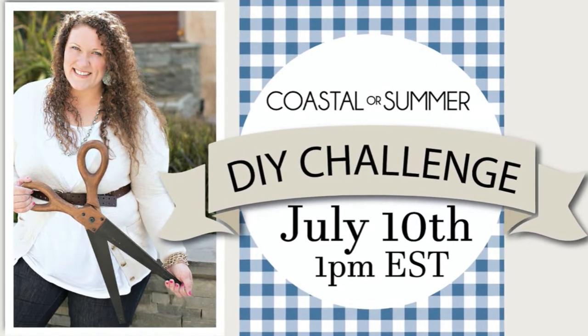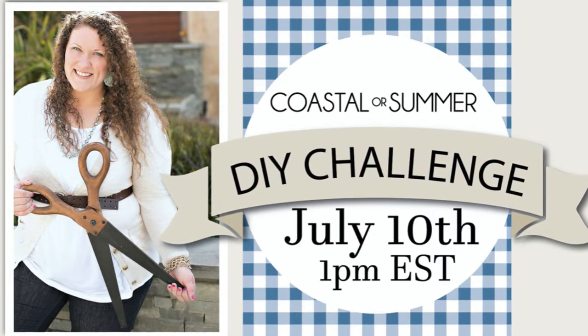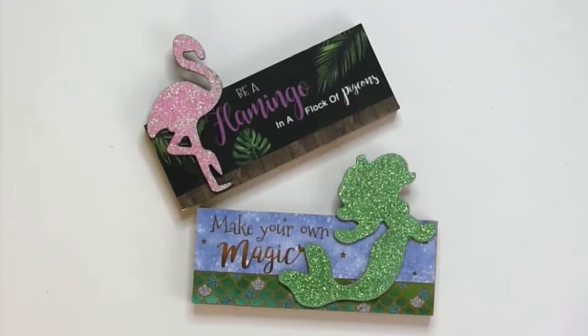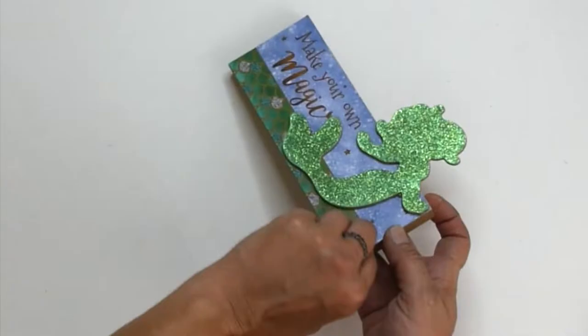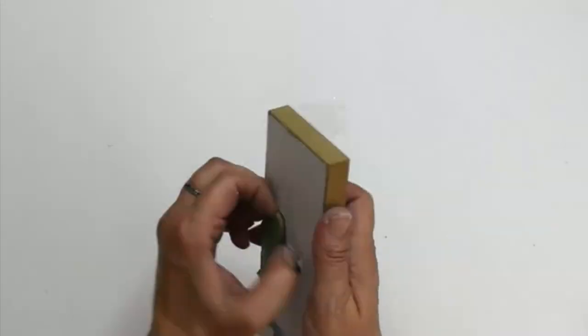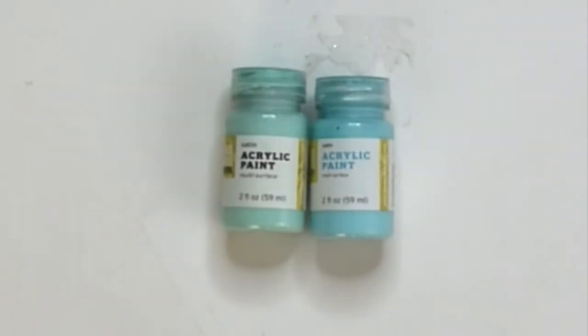I'm starting with these block signs from Dollar Tree and we're actually going to need three of them. I'm peeling everything off of the front — it comes off really easy — and there'll be a little bit of white left. We're going to leave that and paint over it.